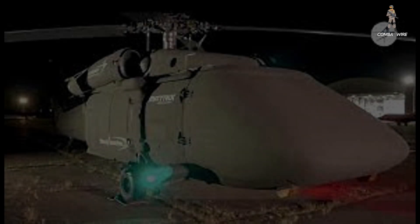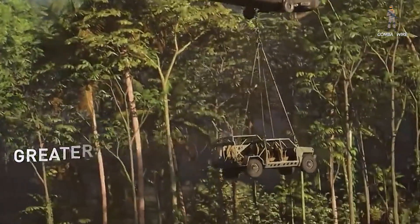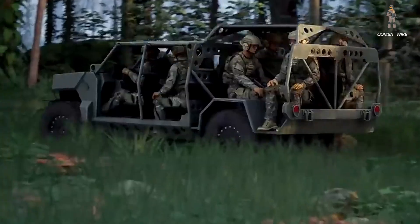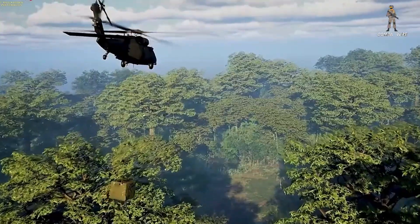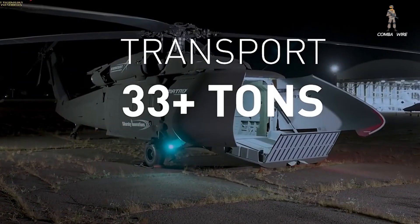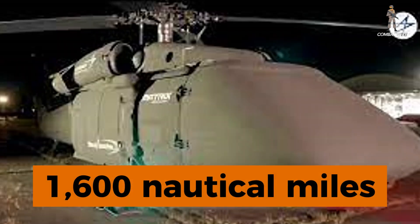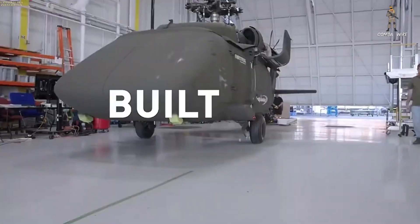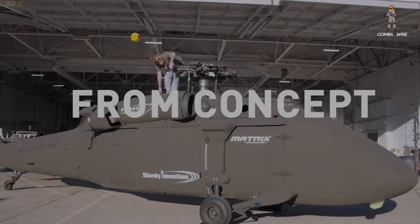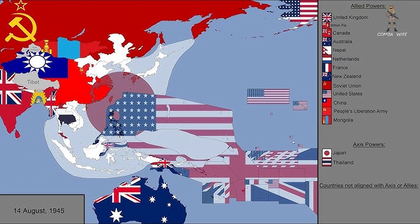The U-Hawk's design supports an entirely new doctrine of manned-unmanned teaming. It's not just a supply drone — it's a force multiplier that can resupply troops, deliver unmanned ground vehicles, or act as a forward-deployed drone carrier. And all of it can be done at extreme range. Sikorsky claims the aircraft can self-deploy up to 1,600 nautical miles and remain airborne for 14 hours, depending on configuration. That endurance, combined with autonomy, opens possibilities across the vast Pacific theater, a region where distance, not the enemy, is often the hardest obstacle to overcome.